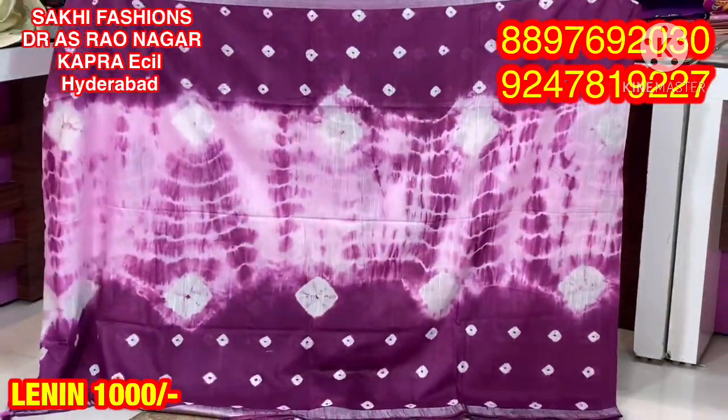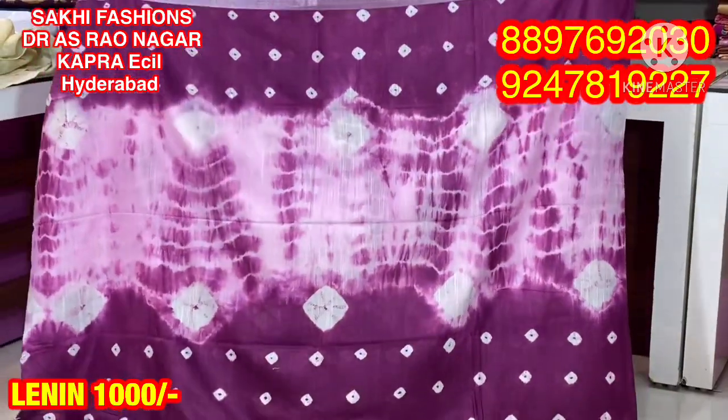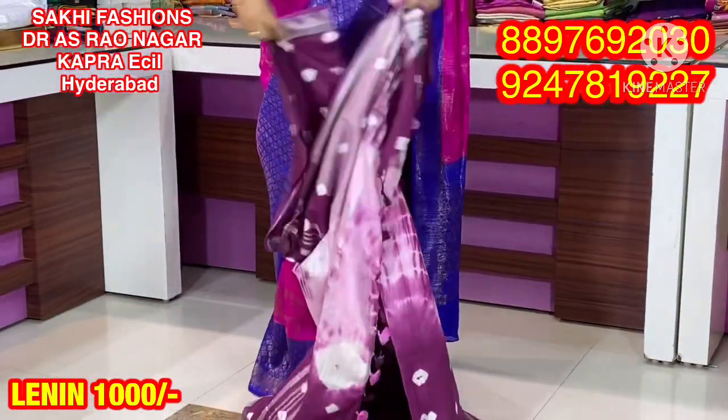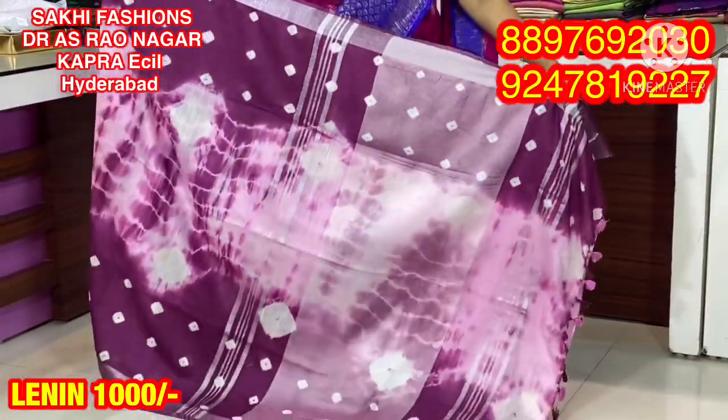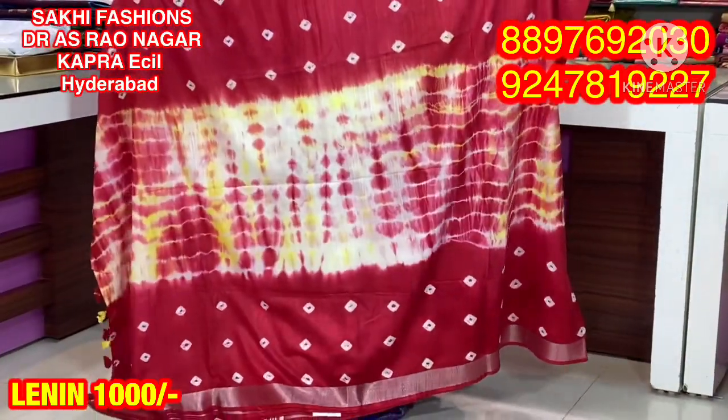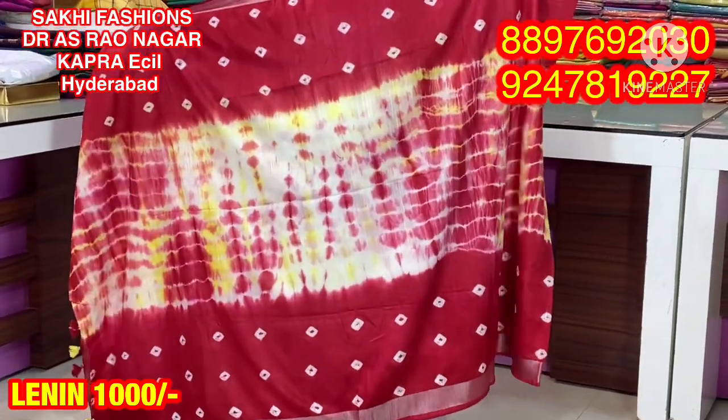Next combination is a red color combination. We have a highlight of the baby pink color combination. We have a contrast. We will continue with the same color combination. Next combination is a white and yellow color combination.